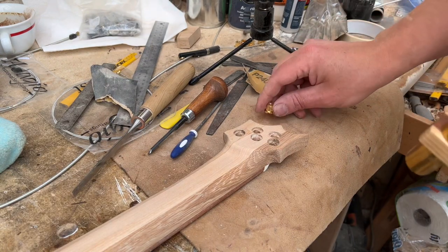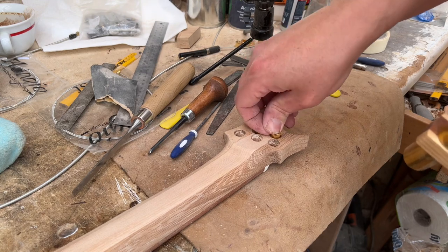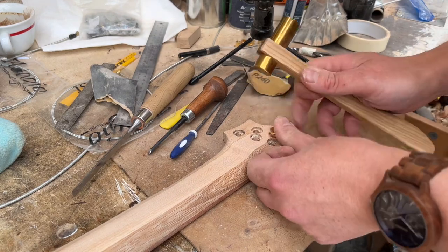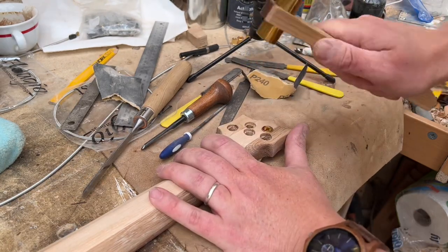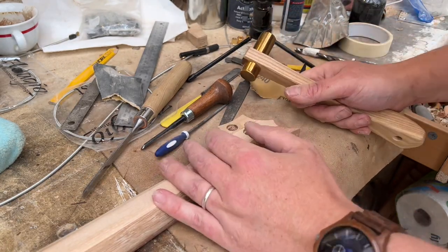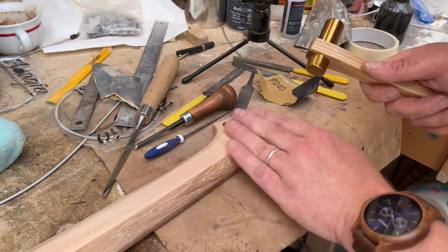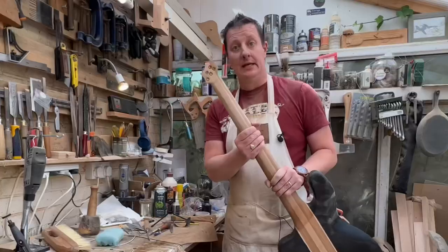So all there is left to do now is to put these ferrules in — which is really scary, by the way. Always. That was poo-your-pants scary — half expecting the headstock to just split apart. But it didn't. Nice.